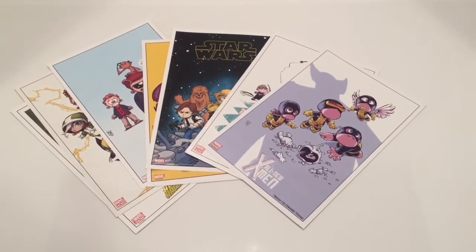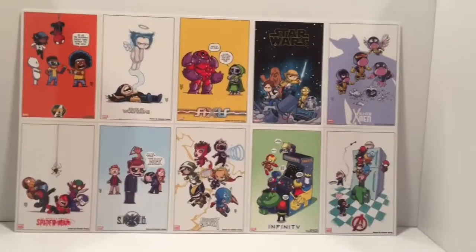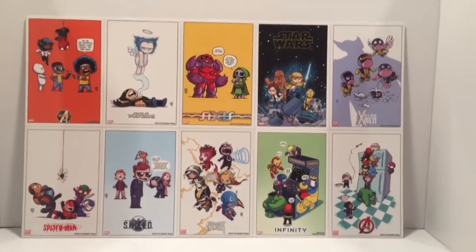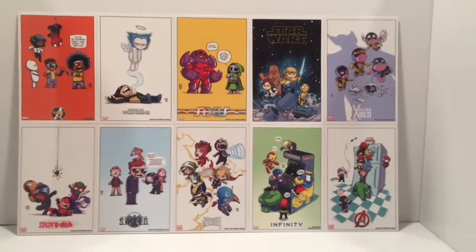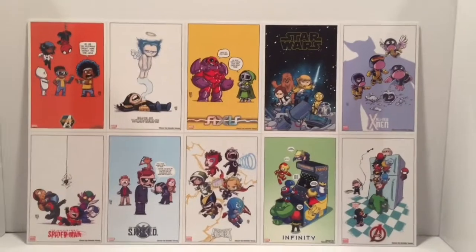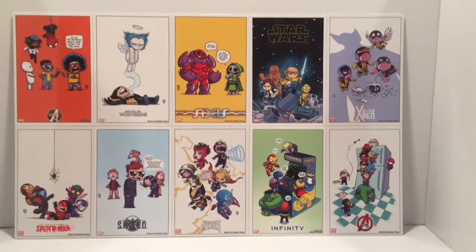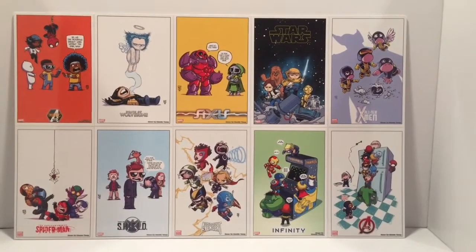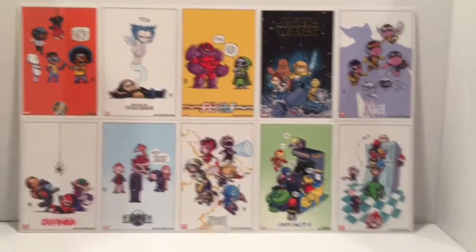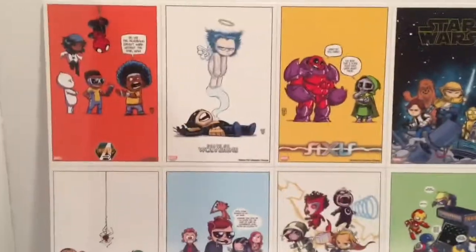So let's take a look and see how this came out. Here's my Scotty Young litho poster — I combined all the lithos I had into one big poster. I'm going to hang this downstairs next to my Ultimate Toy Collector banner, and you guys might see it in the background in some upcoming videos.